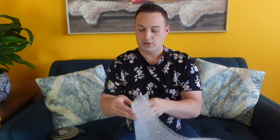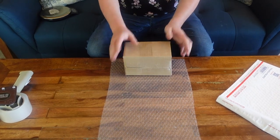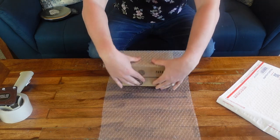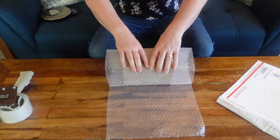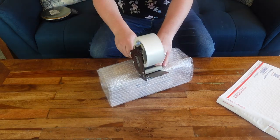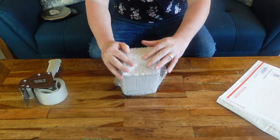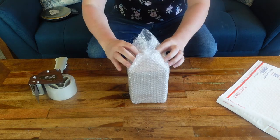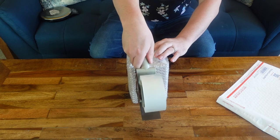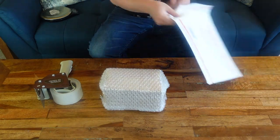This is where we bring in the bubble wrap. Lay it out flat, stick the box at the end in the middle, and just roll — roll it over. Sometimes I put a little piece of tape here, but you don't need to. At the end, fold it over — it looks nice and adds a little padding. Do the same fold on the other side.